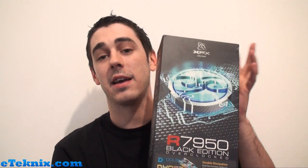The XFX 7950 is the new card launched today from AMD. Obviously the 7970 came out in December and everyone was really keen to see what performance it could deliver — and it did come up with some really great results. Everyone was really happy.